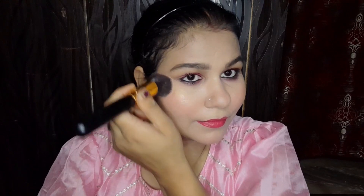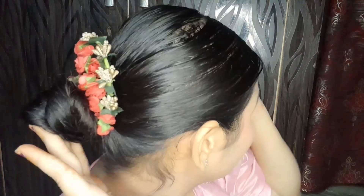It looks easy and quick. I will apply highlighter and blush — highlighter and blush are a must in my makeup as they add structure and glow. I have also done a hairstyle and put flowers in the hair. You can also style your hair differently. Then I added jewelry, earrings, bindi, and mang tikka for the traditional festival look.